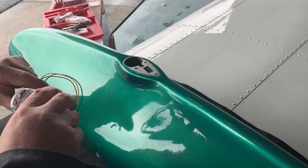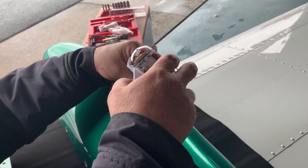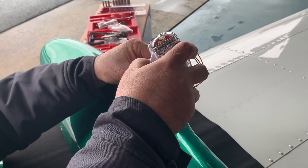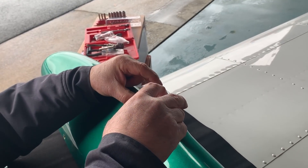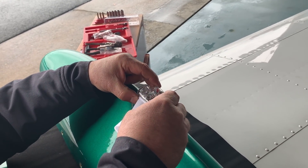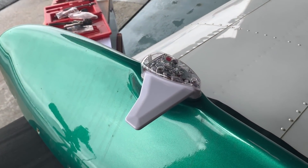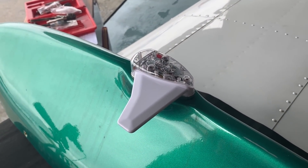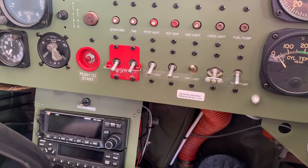UAVionics has been very responsive. Their units were relatively new early on and we had some issues with wingtip fitment, but we were able to work through that. We were initially making our own placards, but a good A&P wants to make sure the pilot knows — either via checklist or placard — to turn on the position lights, and UAVionics has since included those in the kit. I've been very happy that the SkyBeacon installs have gone relatively easy.